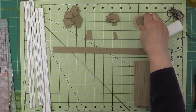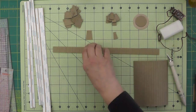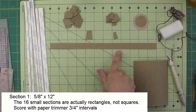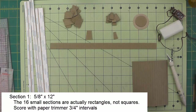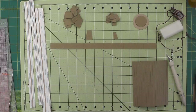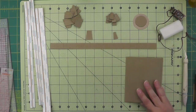The top circle for the mushroom is an inch and a quarter in diameter. Down here on the straight sides I've got a piece of 12 inch chipboard that is five eighths of an inch tall, and I have scored it at three quarter inch intervals — I used a small trimmer to make sure all the cuts were straight. Those are the pieces for the cap.